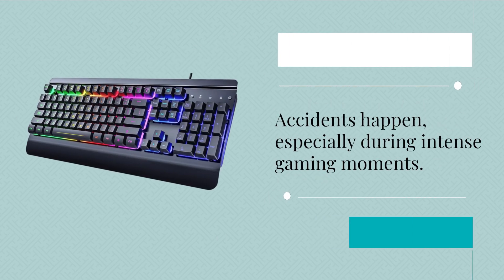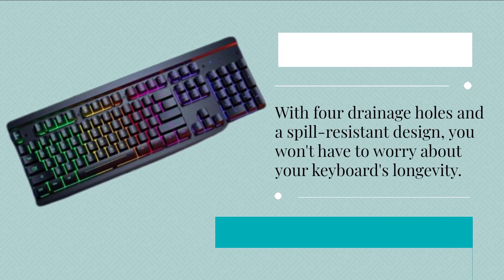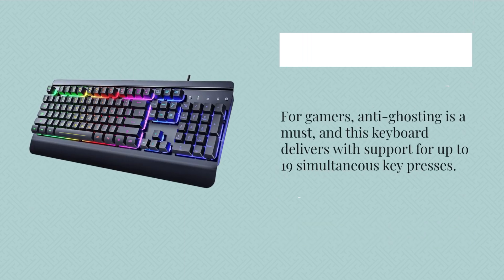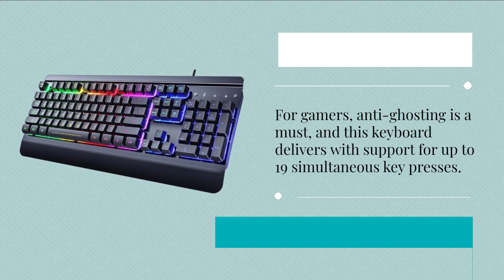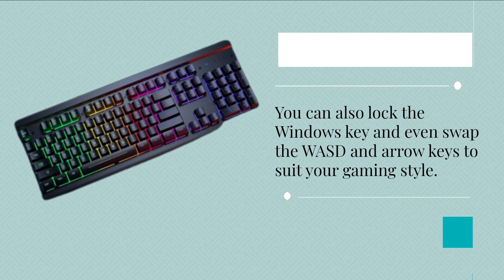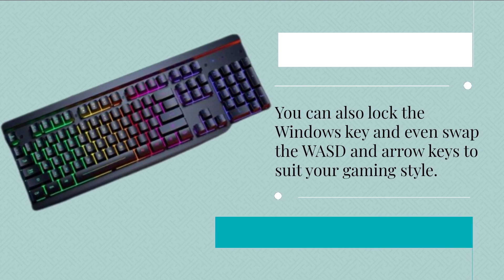Accidents happen, especially during intense gaming moments. With four drainage holes and a spill-resistant design, you won't have to worry about your keyboard's longevity. For gamers, anti-ghosting is a must, and this keyboard delivers with support for up to 19 simultaneous key presses. You can also lock the Windows key and even swap the WASD and arrow keys to suit your gaming style.